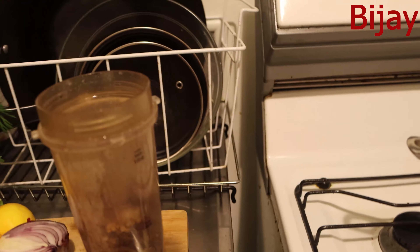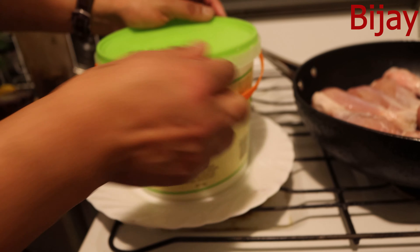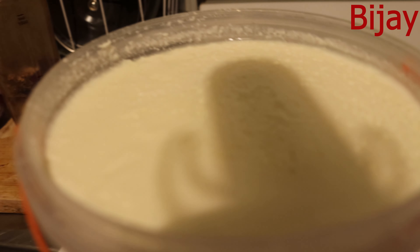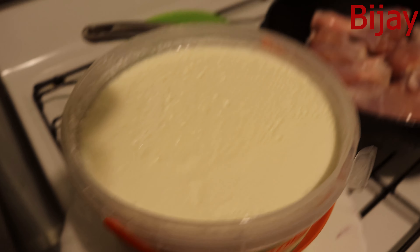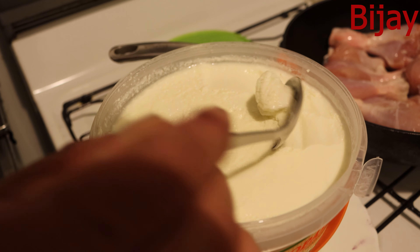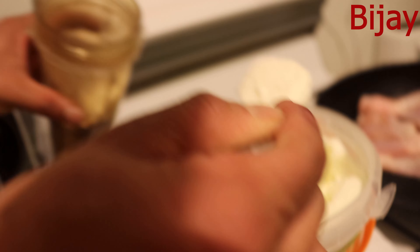I need some plain yogurt. Here we go — plain yogurt. It will actually help to blend the spices properly so I don't have to add water. You can see the fat on the top of this yogurt pot. I'll add two to three tablespoons of yogurt, that's it.